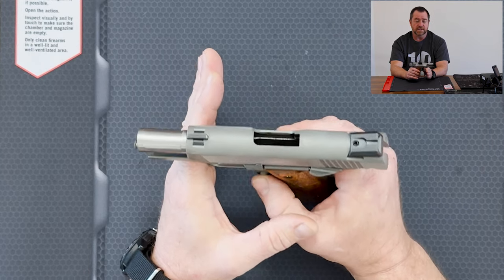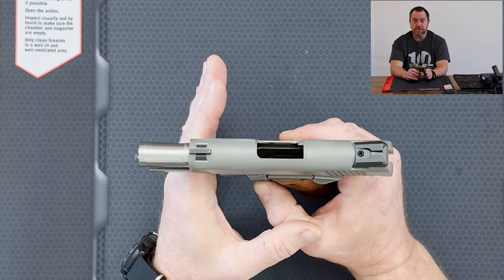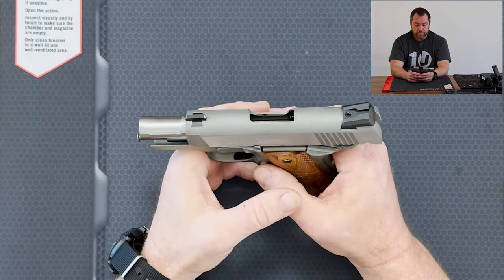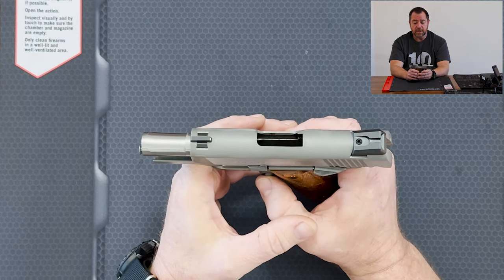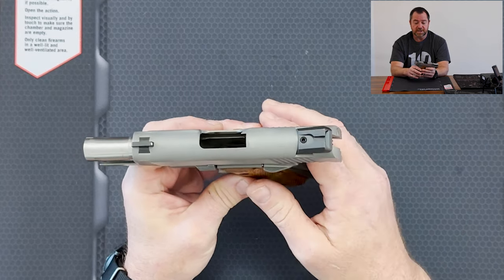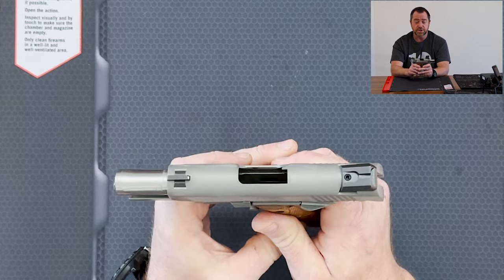I always knew we were shooting 1911s — they're fun at the range, they're just enjoyable to shoot. I wanted to take the Defender. Last time I went, I took the Kimber Ultra Carry 2, and it's basically the same setup as this Defender. I enjoyed the Ultra Carry 2 and I enjoyed the Defender, but it's been too long. So I thought, let's get this one dirty and shoot.